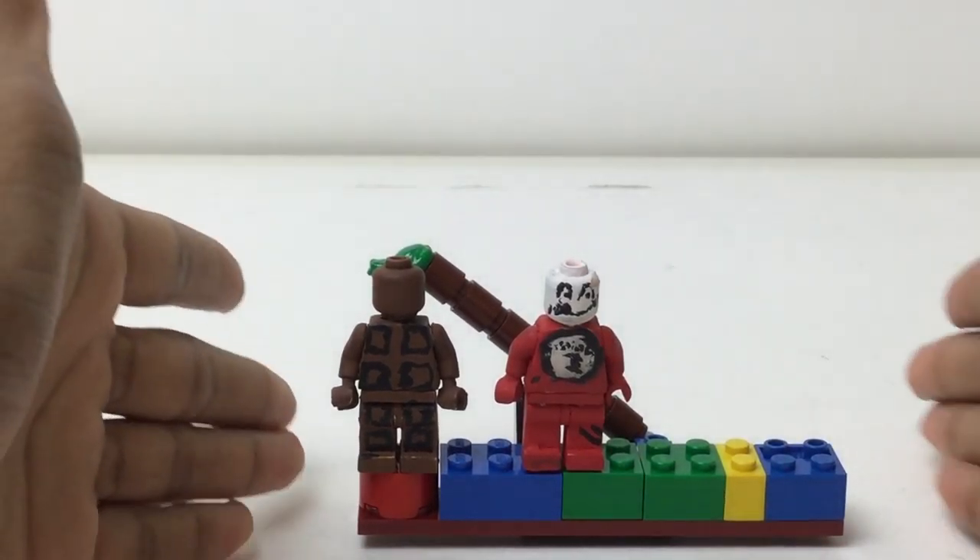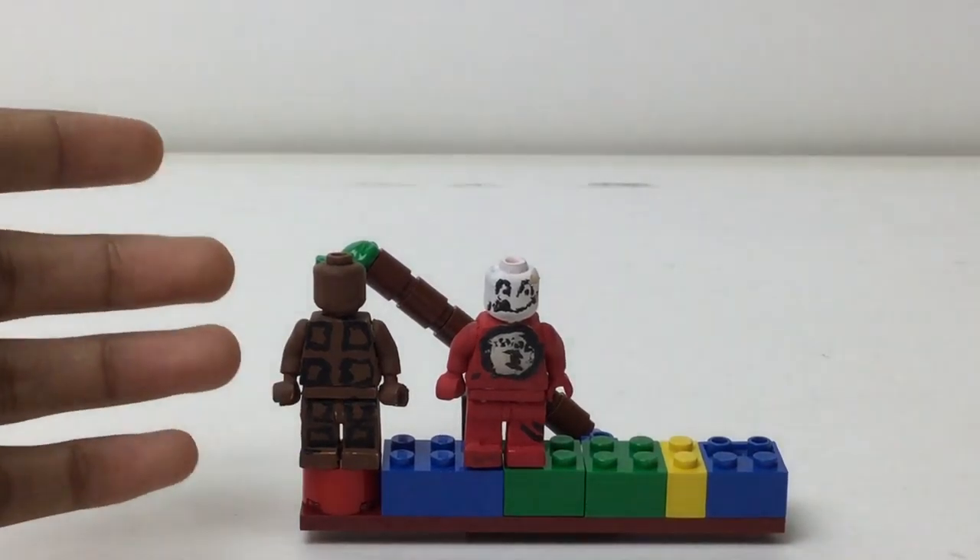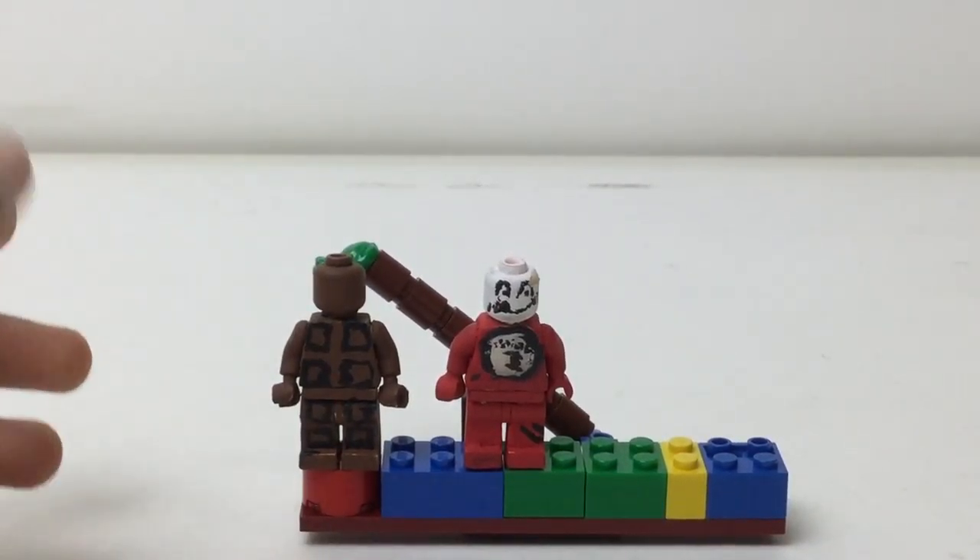Hello there everybody, I'm Bix here with my custom minifigure stand. These are all custom — I really paint them, not just take official figures apart and redo them in different ways. I paint these designs.